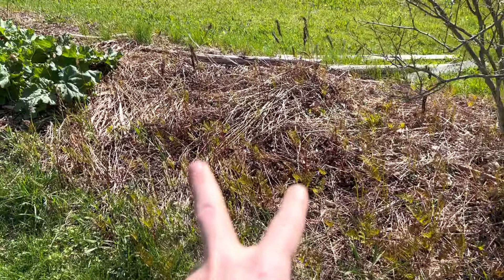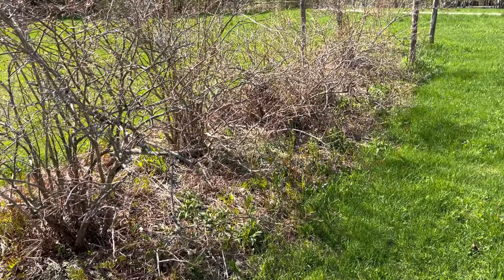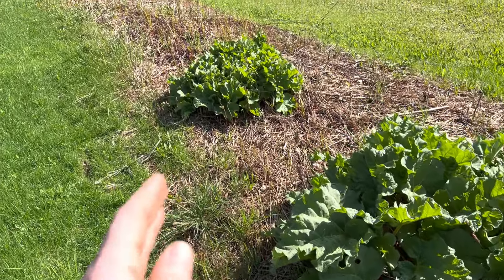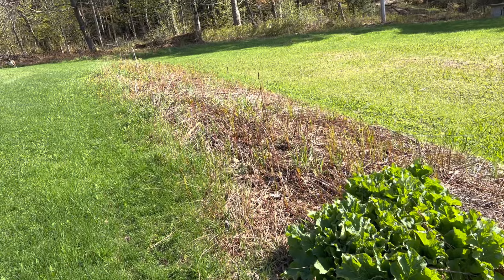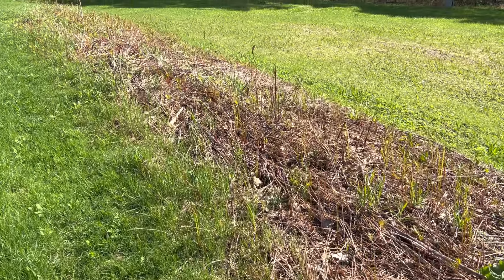We're going to put another one or two blueberry plants here to finish this patch out, have the rhubarb in the middle, and then after the rhubarb we're going to do all berries — raspberries specifically. Diane and I both really enjoy raspberries, so we're going to stick with that.